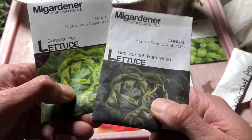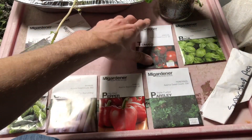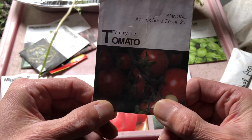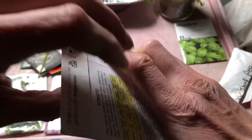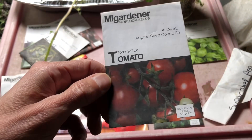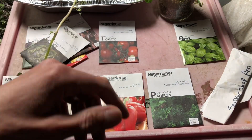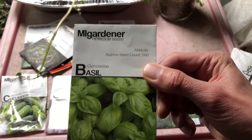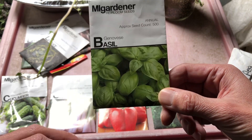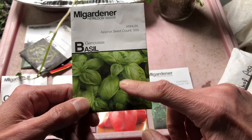Then we're doing more of this — these are the same thing, just different packaging, I've just got to figure out which one's what. Then we're going to do tommy toe tomatoes, but — wait a minute, we might have a problem. That seed pack is empty! Guess I should have figured that out before I turned the camera on. We're going to grow Genovese basil because who doesn't love fresh basil? We eat a lot of pastas and I make my own sauces. I have a lot of dried basil, but dried basil is nowhere near as good as fresh.